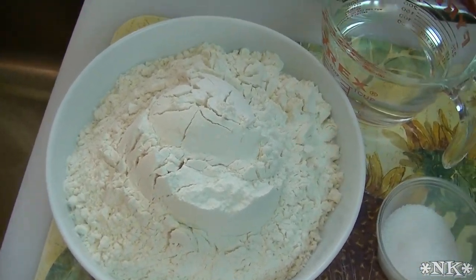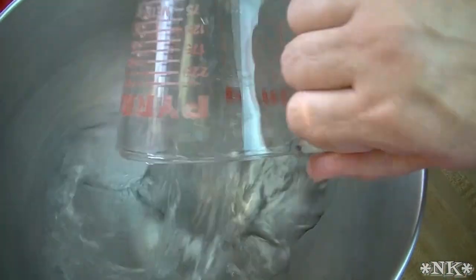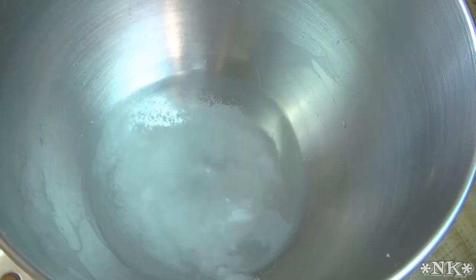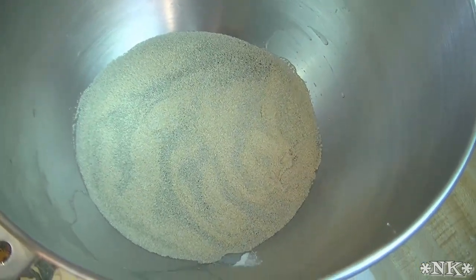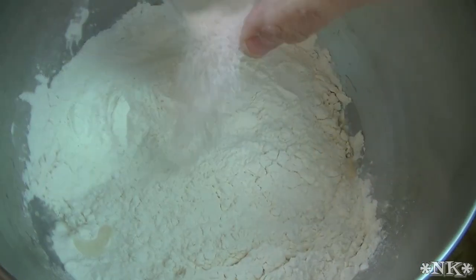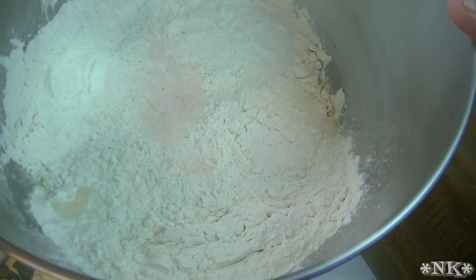Grab the mixer bowl and we're just going to start layering these things in: a cup of water, two teaspoons of sugar, a tablespoon of instant yeast, four cups of all-purpose flour, and a teaspoon of salt. I'm going to pop this on the mixer and knead it for five minutes.